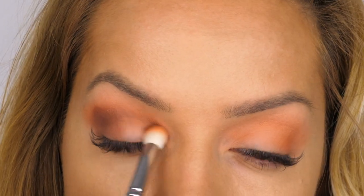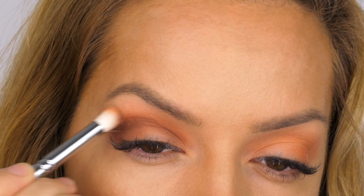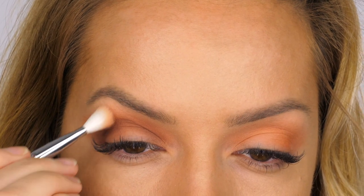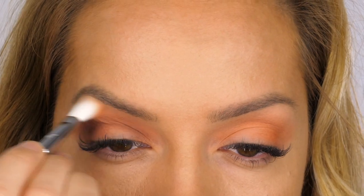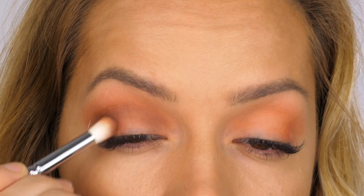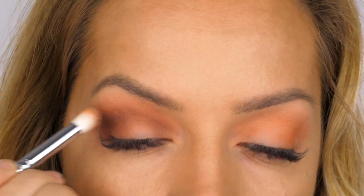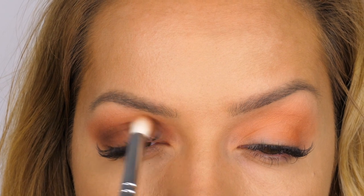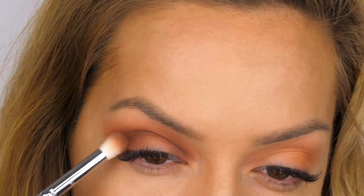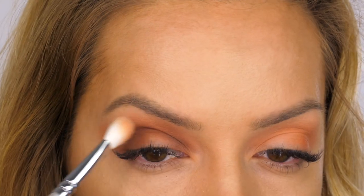I'm now dipping my brush back into Volcano and reapplying that colour, layering it up to build intensity. We want it to be quite intense, but how intense is optional — it's completely up to you how far you take it. I'm using what's left on the bristles to extend the outer edge, then going back in with my 227 fluffy blending brush to soften all the edges. I know it can be repetitive, but I feel it's important to show you the layering process — otherwise it looks so intense and different you kind of feel like you've missed something.